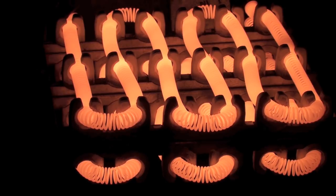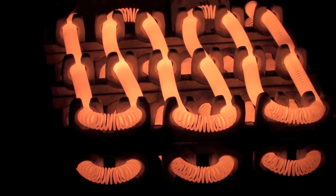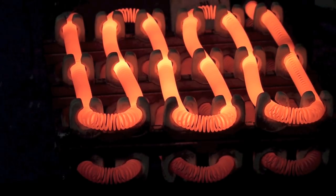One thing you might want to note: if you look at that top element where it goes through those insulating u-shaped brackets, you can see it's brighter there — those elements are hotter at those points. That's where they usually burn out when they fail.